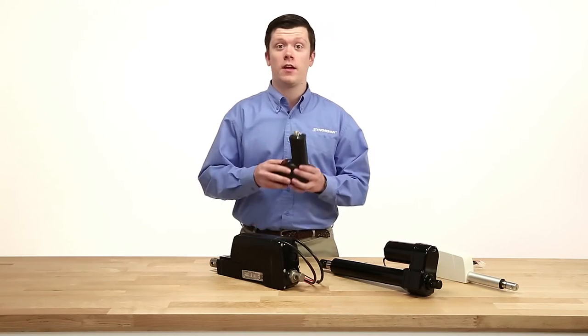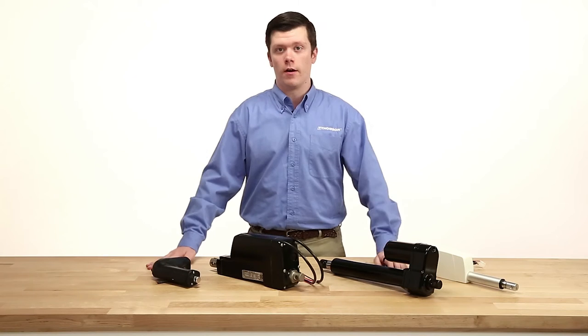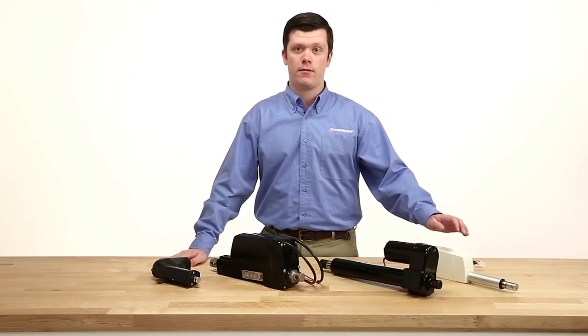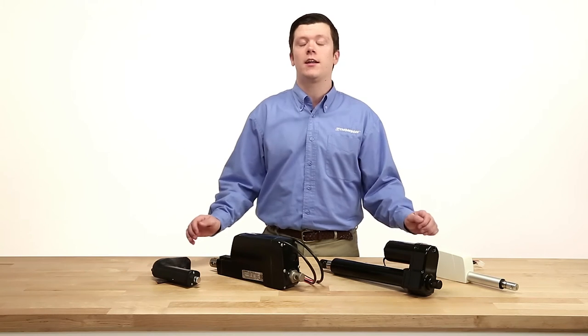The advantage to using Thompson electric linear actuators is that they are designed to be maintenance free, which gives users assurance that the actuator will perform at 100% for its entire rated life. This is a tremendous advantage over hydraulic and pneumatic systems that require substantial maintenance.